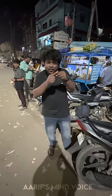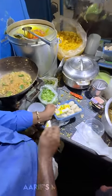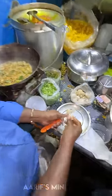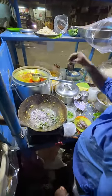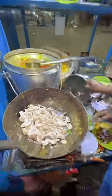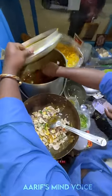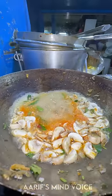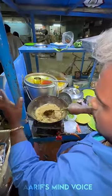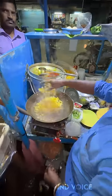Let's eat the original kalaan and fry the kalaan in this dish. First of all, we have to cook the kalaan in this dish.